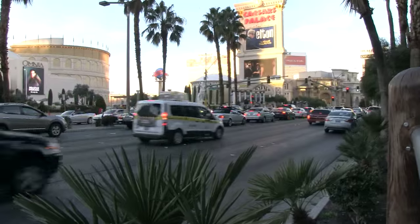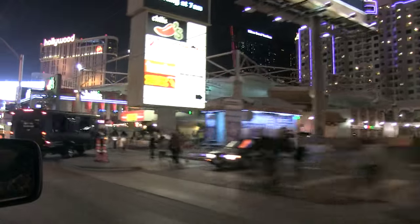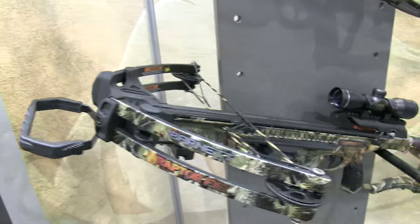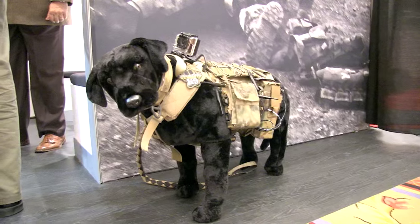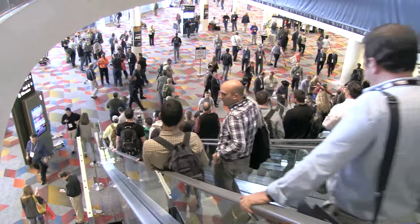The SHOT Show in Las Vegas is the big showcase for all the world's air gun manufacturers. Kayak Bryn has been over there for us to see what's hot at shot. I've had a quick look inside already and it's just overwhelming — there's everything from military to hunting, and it's all for the trade. So now we're going to take a look around and see what this show is all about.